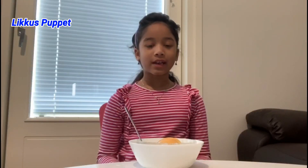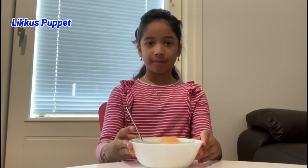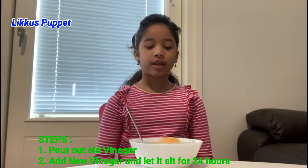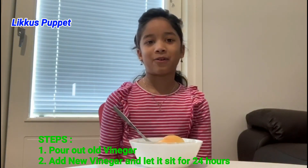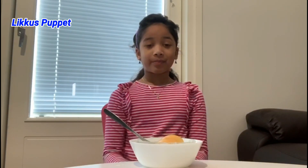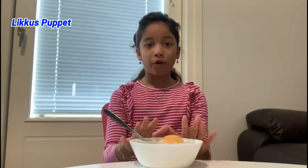It's been 24 hours and my eggs are completely done. But if yours aren't, the steps you need to do are just take out the old vinegar, replace it with new vinegar, and wait for another 24 hours and your eggs should be complete. Mine are already completed, and when I looked at them yesterday, they were so cool-looking because there was foam all over on top of the vinegar.